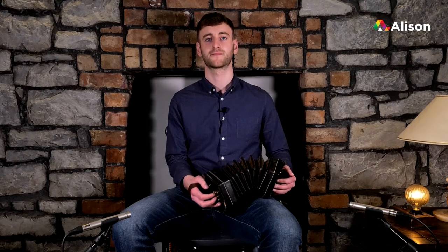Now let's join bar one and bar two of the second part together.